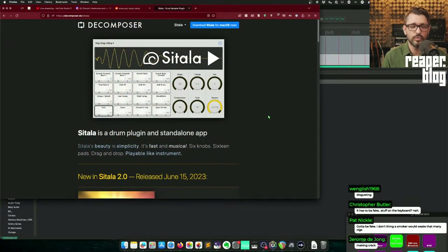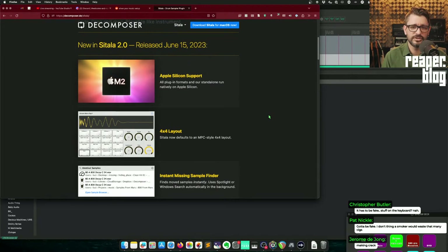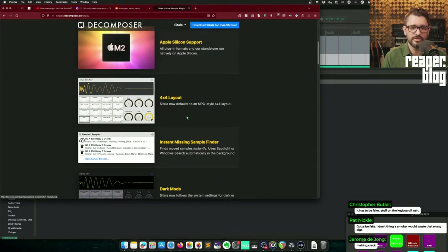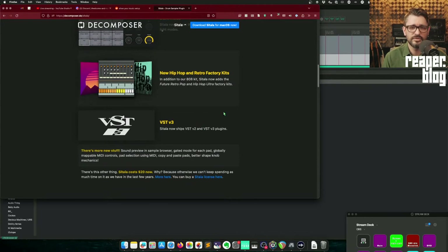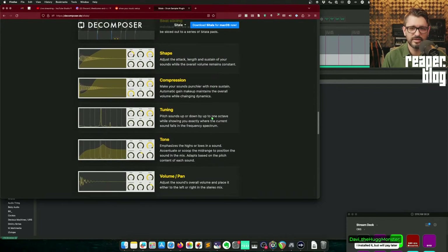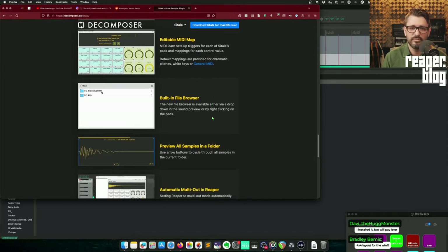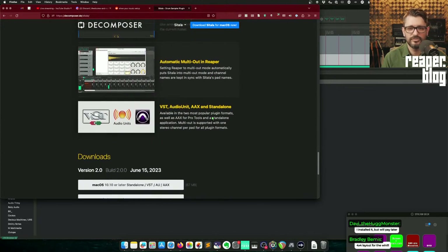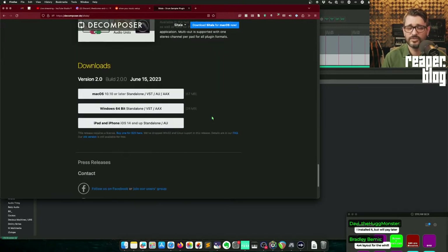Satala 2 just came out — this update is actually paid. Satala 1 is free, Satala 2 is $20. This gives you the standalone version, Apple Silicon support, a new 4x4 MPC-style layout, it helps you find missing samples, follows dark mode, and comes with new factory kits. There are 16 pads with drag-and-drop sound management, beat slicing, shape, compression, tuning, tone, volume, pan controls, editable MIDI map, built-in file browser, preview all sounds in a folder, automatic MIDI out, and Reaper VST, Audio Unit, AEX, and standalone modes.